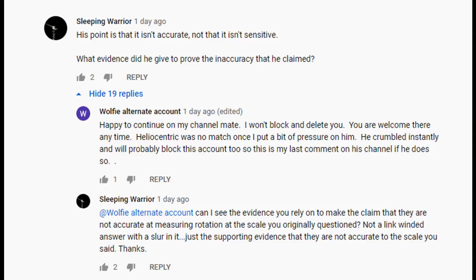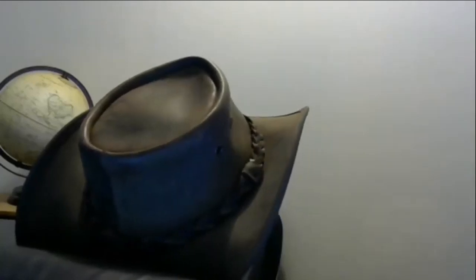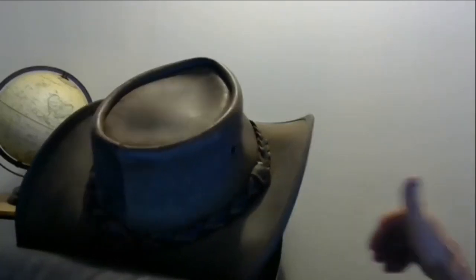And for sleeping warrior, I think I'll bring in a subject matter expert on this one. Hi, I'm an electrical engineer and I am not allowed to show my face. It has come to my attention that some flatties are doing some physical tests.